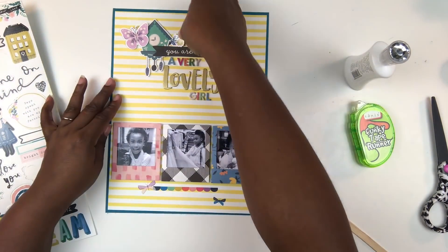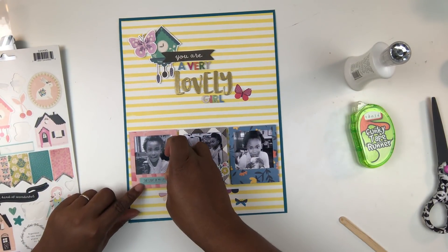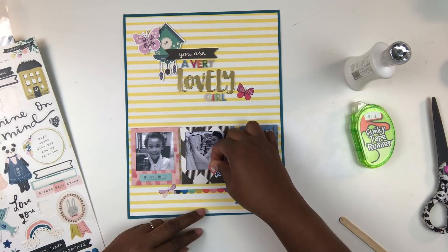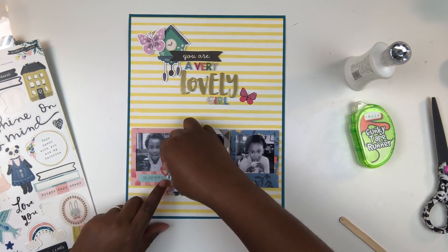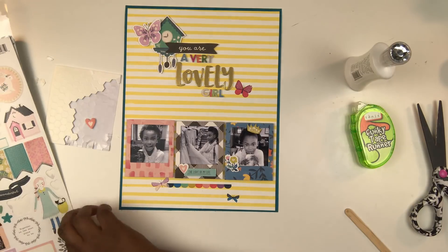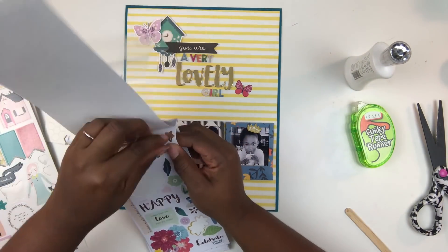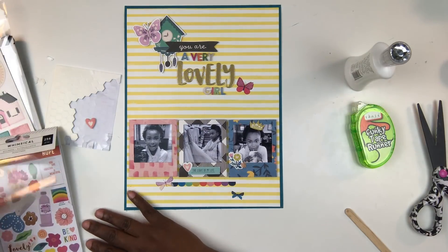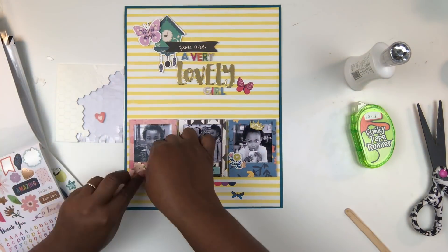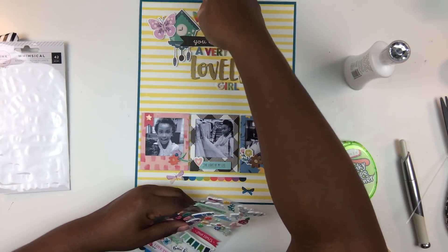Now I'm looking at ways to embellish the layout further. I'm taking some sticker die cuts from the Maggie Holmes Willow Lane sticker sheet and adhering a label that says 'the light of my life,' adding a little foam adhesive to that. There's a little crown that comes with that sticker set, so I placed that right on top of my daughter's head in the photo on the right-hand side — that's not something I normally do, but I decided it would be perfect for that particular photo. I also have a little floral cluster there.